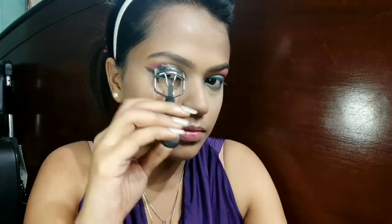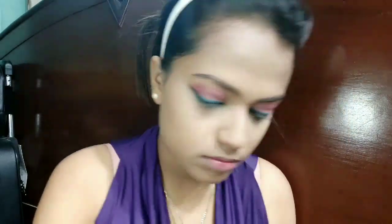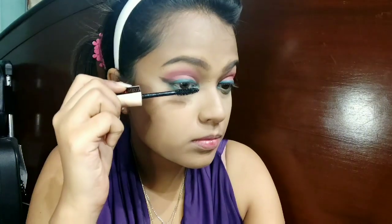In this look, Hina did not have any falsies. So first I'm going to curl my lashes with the eyelash curler, and for mascara I'm going to use my most favorite — the Maybelline Total Temptation Mascara.